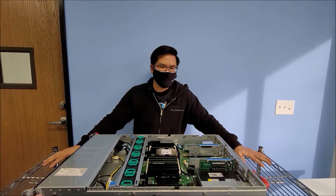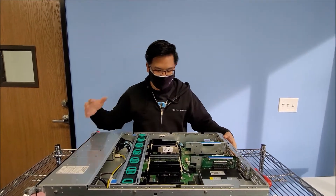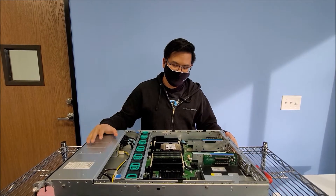Hi, I'm Q from DataOn and here's a tutorial on how to remove a CPU and install one.